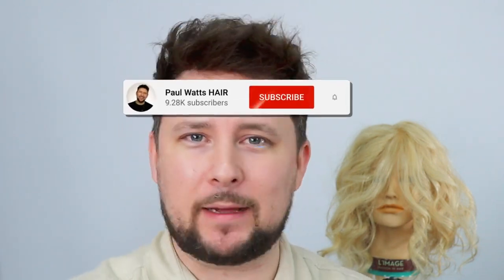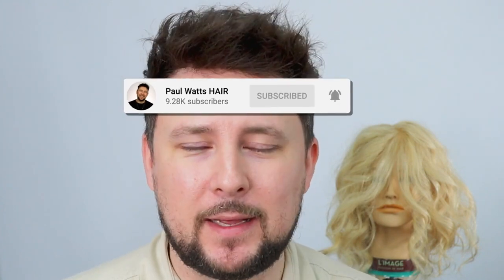Hey everyone, welcome back to the channel. Thank you so much for being here. I just want to do a quick shout-out and appreciation — thank you so much to all of you who have hit the subscribe button, the thumbs up, and commented. Joining me on my YouTube journey bringing you this hair education means a lot. I never thought I'd be anywhere near this — I thought my pinnacle was going to be 10K and we're about to double that today. I also like the constructive criticism — it makes me up my game and keeps me bringing you content you want to see.